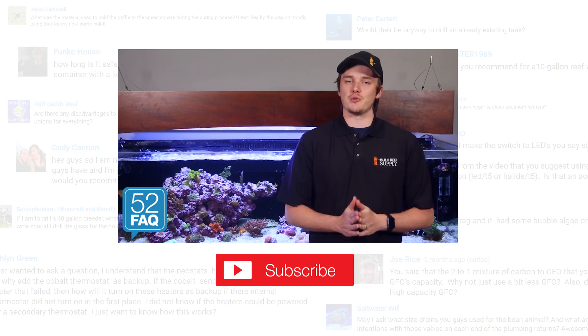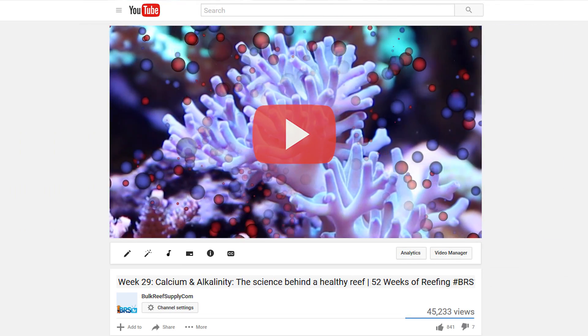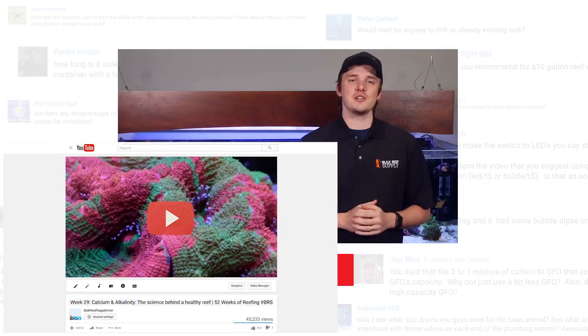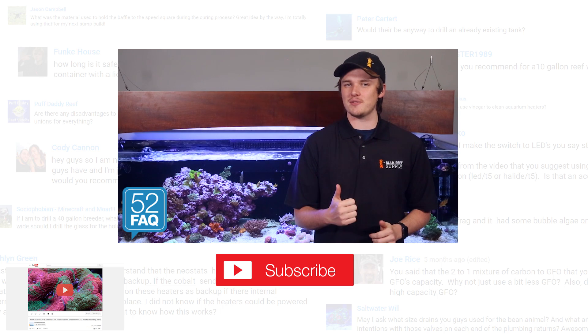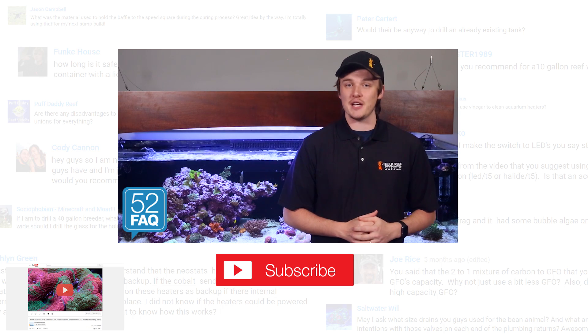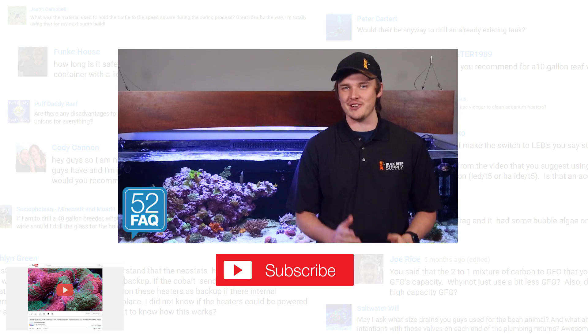If you're interested in learning more about pH and how it impacts a reef tank, check out week 29: Calcium and Alkalinity — The Science Behind a Healthy Reef Tank. As always, if you learned something new, give us a quick thumbs up and subscribe because we do this multiple times a week. See you at the next episode of BRStv's 52 FAQ.